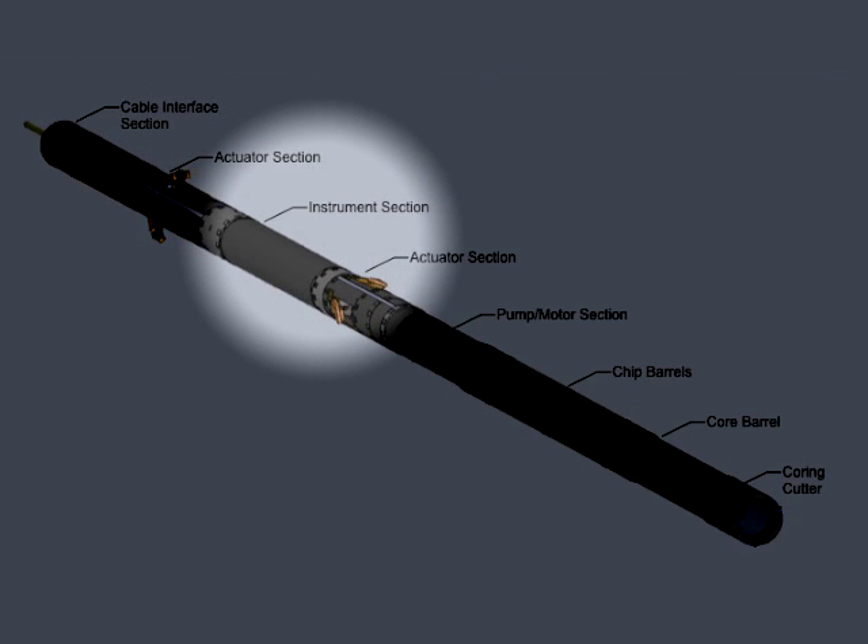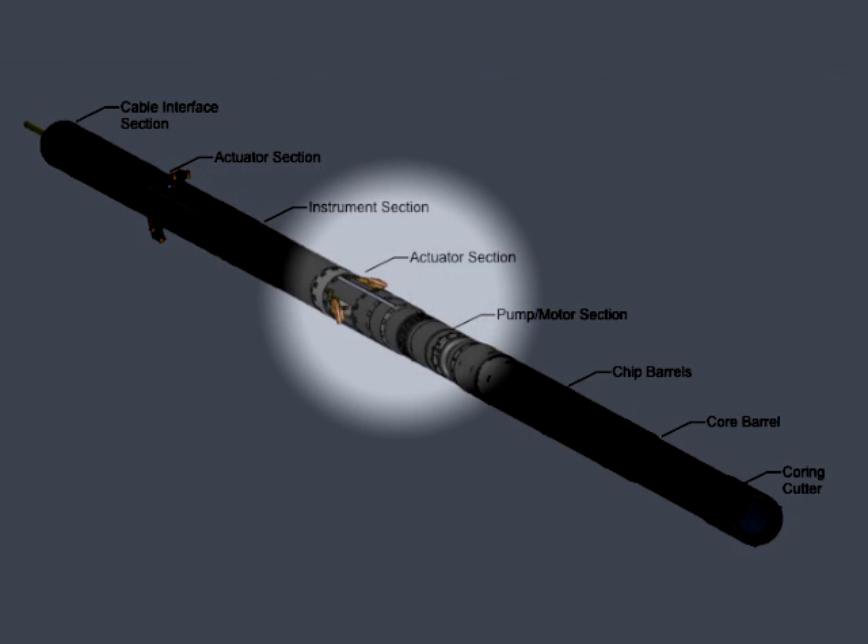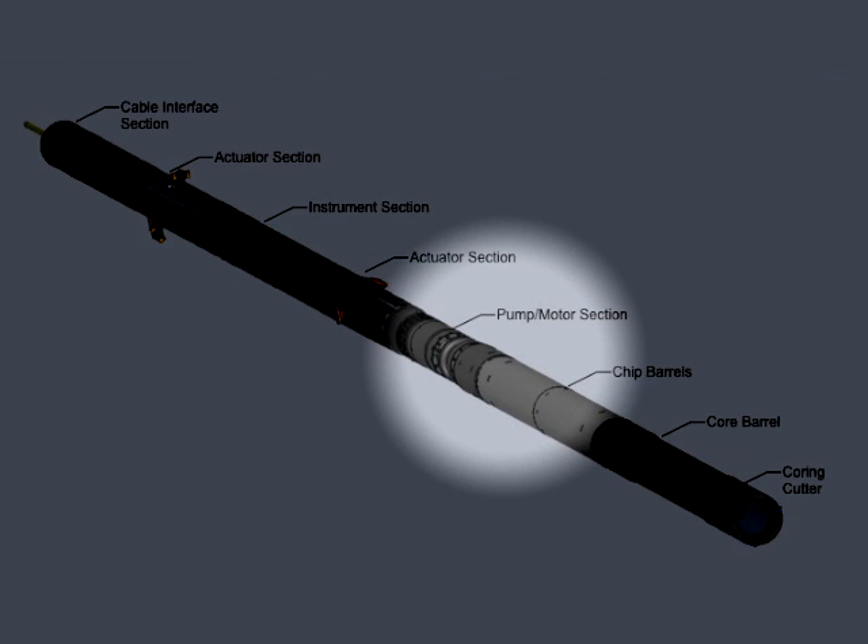The instrument section provides power and communications to operate the drill. The lower actuator is identical to the actuator above, but is configured with discs on the levers to provide smooth navigation. The motor pump section has a powerful fluid pump for chip transport and contains the cutter motor.